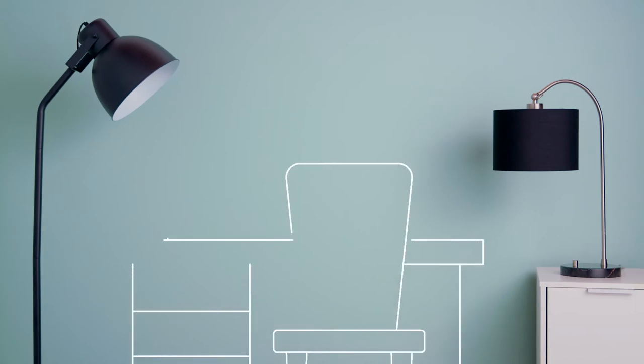Our LED plus speaker bulb equals more sound in more places, minus wires. How? We'll show you.